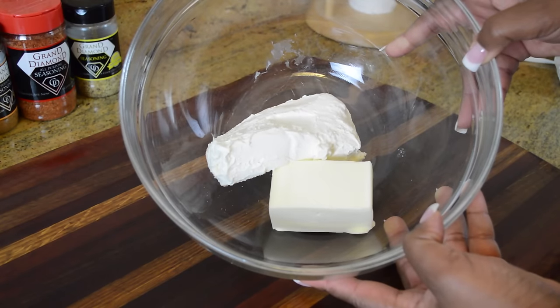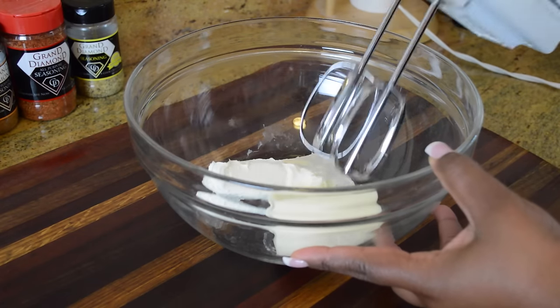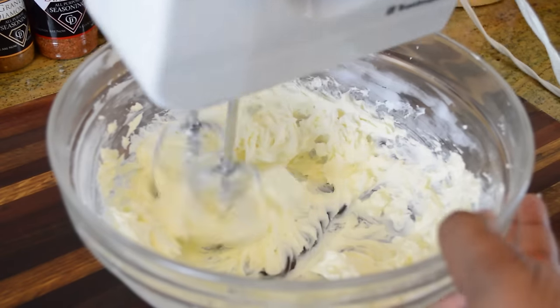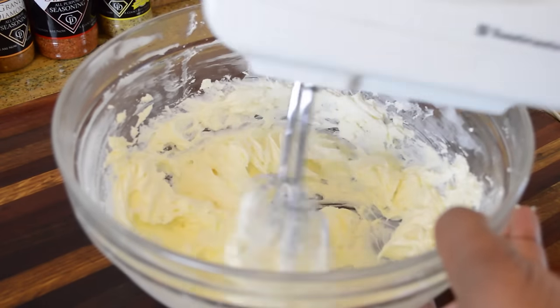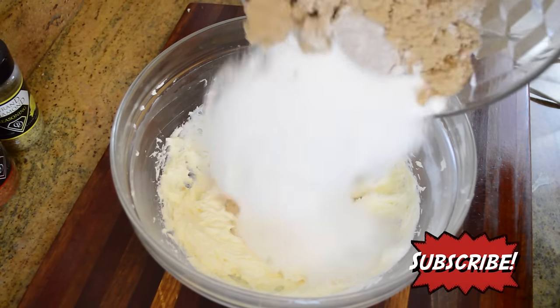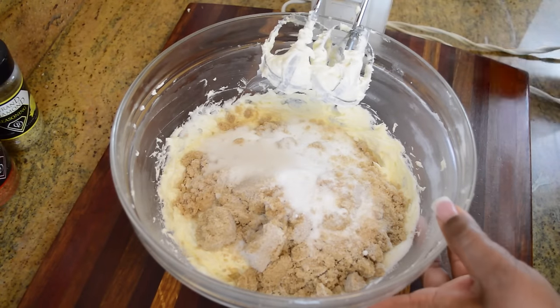The recipe starts off with a stick of butter and an eight-ounce block of cream cheese — both at room temperature — and I'm just going to whip those until they're really nice and smooth. Next we're going to move on to our sugars: a combination of granulated white sugar and some light brown sugar, and we're going to blend that until it's nice and fluffy.